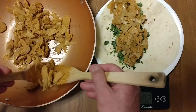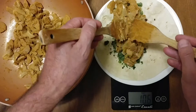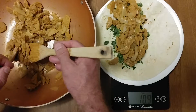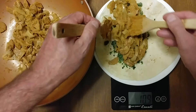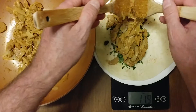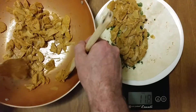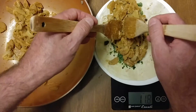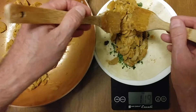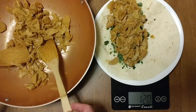We want a three-quarter of a pound burrito, so we're looking for that special number: twelve. Almost there. Give me a little more there. Bam! Hit it right on the nose.